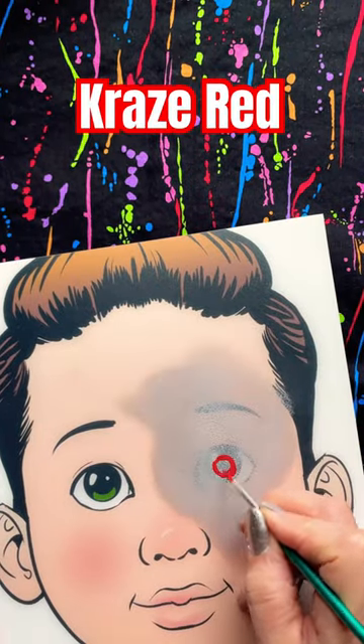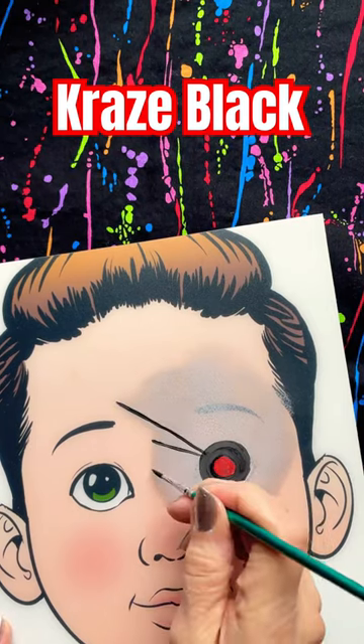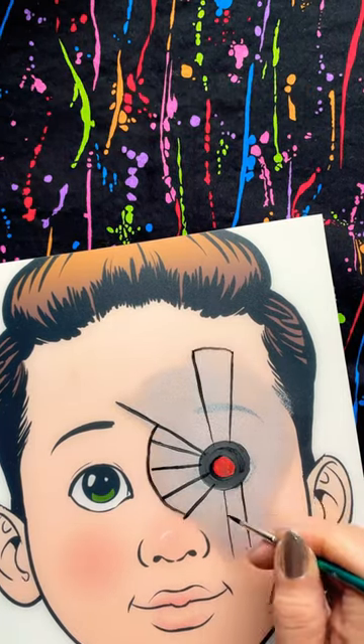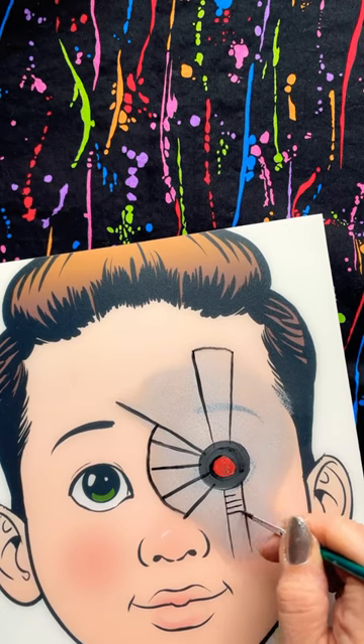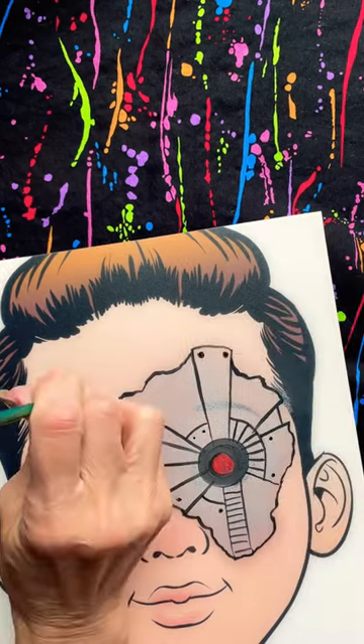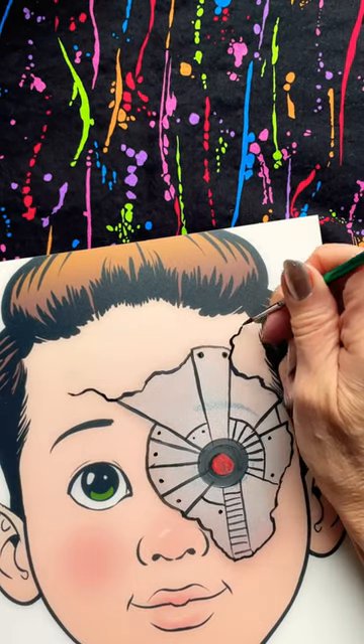Have them close their eyes and paint that red dot and the black circle around it on the eyelid. Then start in with your line work and just be creative here. Any type of robot-looking, cyborg-looking design will do.